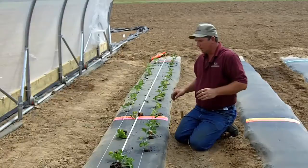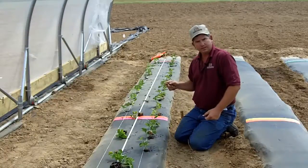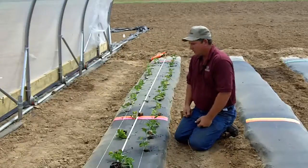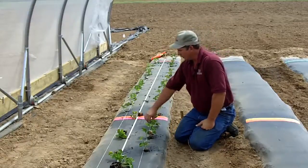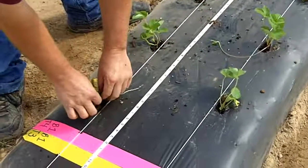A lot of times your plugs will come with runners on them, and they'll even have some flowers and some small fruit. We don't want these — we're going to wait 30 days until we let these plants flower. One thing we want to do is come back and pinch off the runners and pinch off all the flowers.